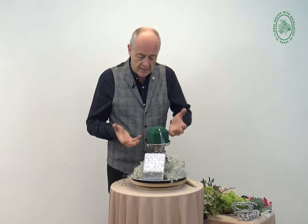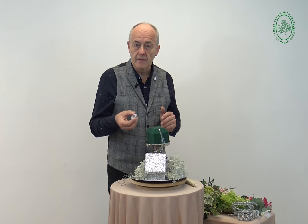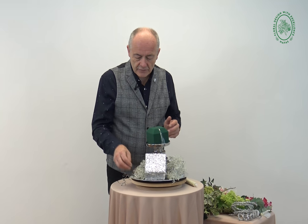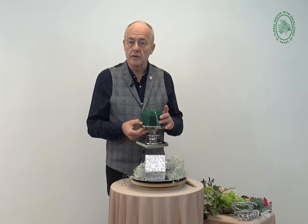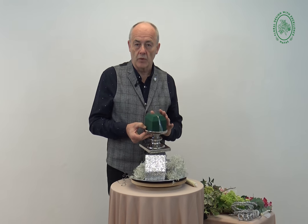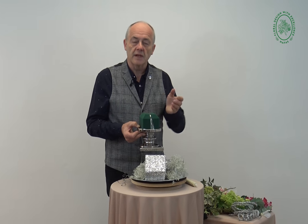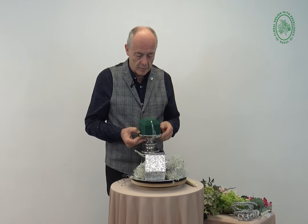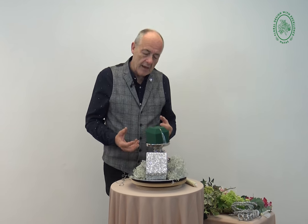A couple of pieces to give me some elevation, one or two little diamonds, a tiny piece of moss to give a nice interesting texture, and a tiny little candle holder which I've already put ready-soaked foam onto. I've chamfered the edge of the foam - that's just a personal preference. I like the way that it doesn't give me a sharp edge to put the stems into when designing, so that's just a basic collection of things together.